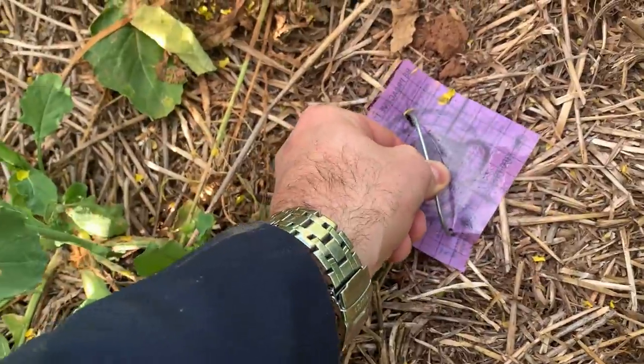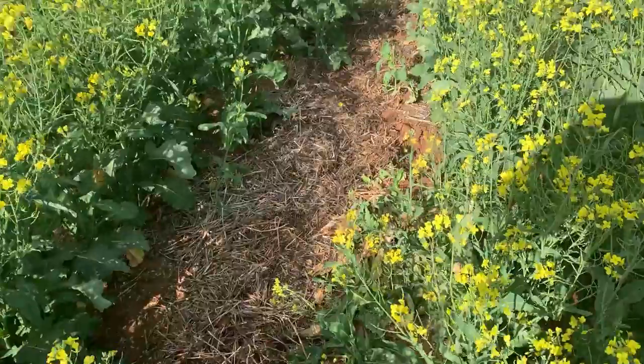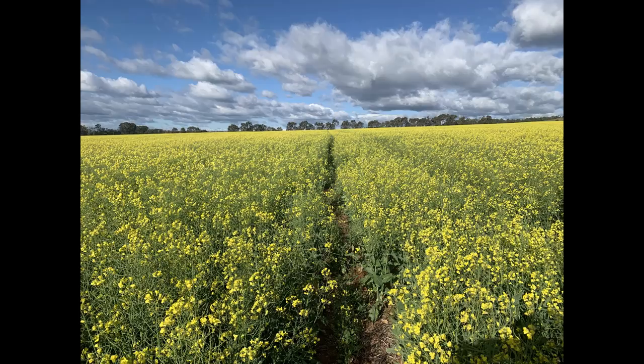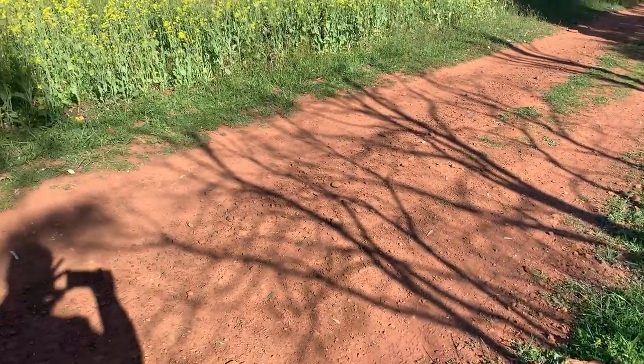I've put them out about 30 to 40 metres from the edge of the crop and then at intervals of 10 metres. It's fine to put them out along a wheel track as it makes them easier to find. Don't forget to put a marker out so you can easily identify where in the paddock you have them.